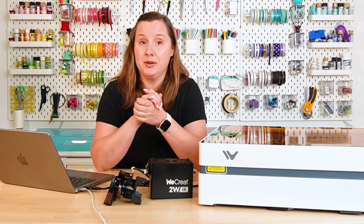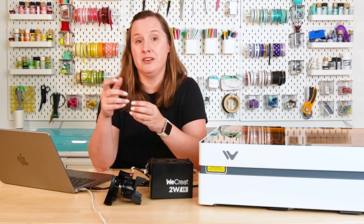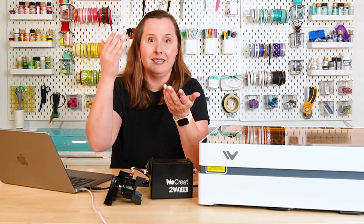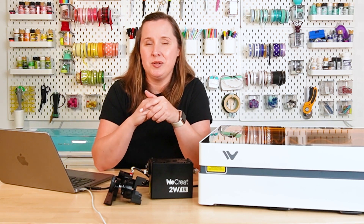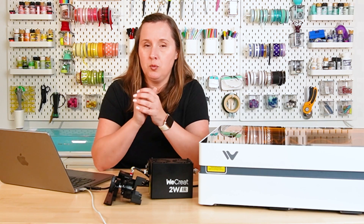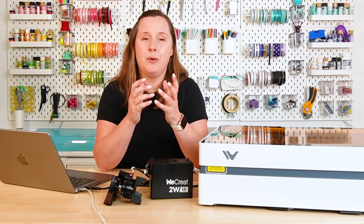This is a diode laser, which means it is a blue light laser. Because that blue light is on the visible light spectrum, it's going to struggle cutting a small number of materials — those include clear and blue acrylics and anything in the transparent category. The laser basically shoots right through the material. I do have an extensive video on cutting acrylic with a diode laser. If you want to cut clear or transparent acrylic or many shades of blue, you're probably not going to want a diode laser — you'll want to upgrade to a CO2 laser, which comes at a much higher price point. A diode laser is much more economical and easier to produce, but it does have those limitations.